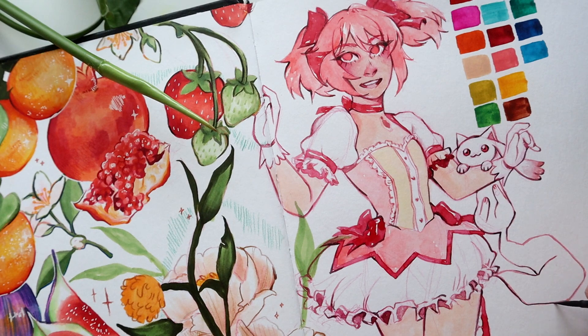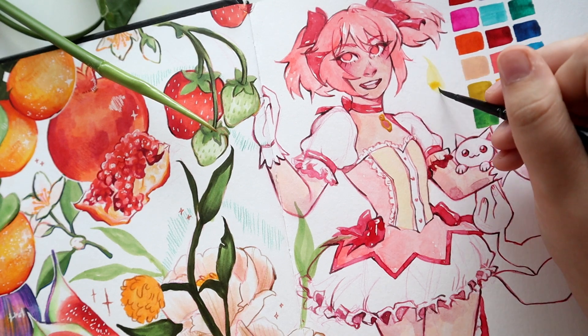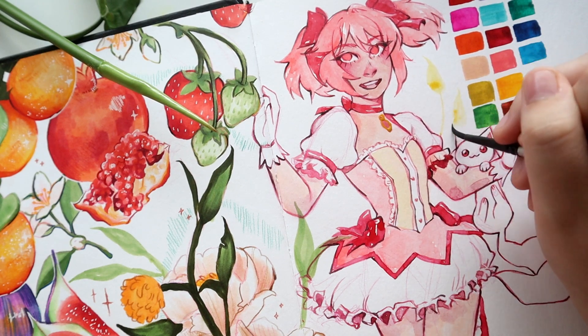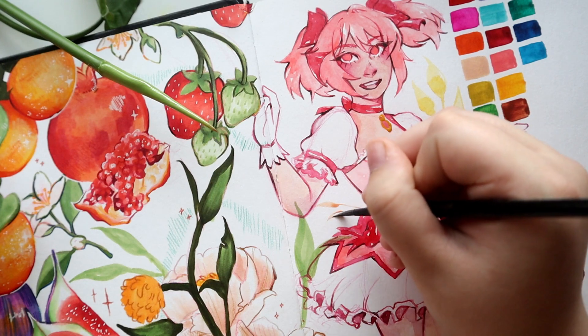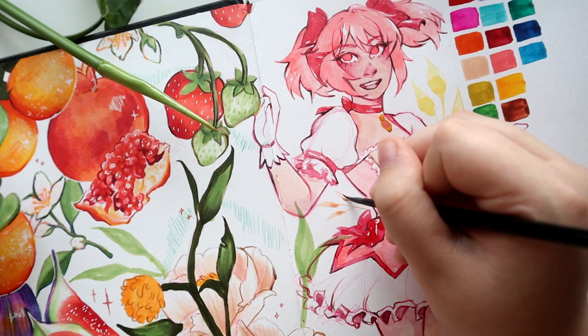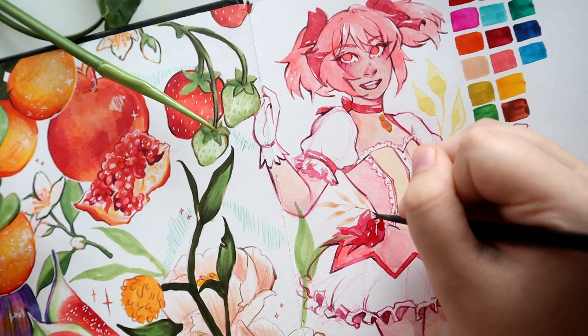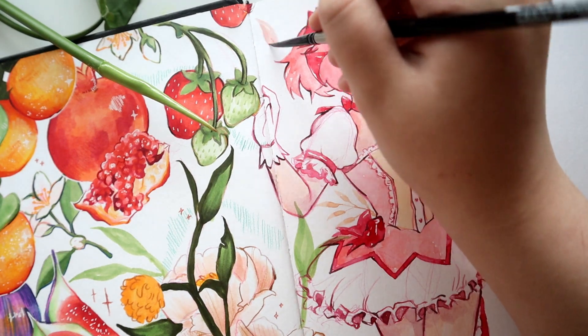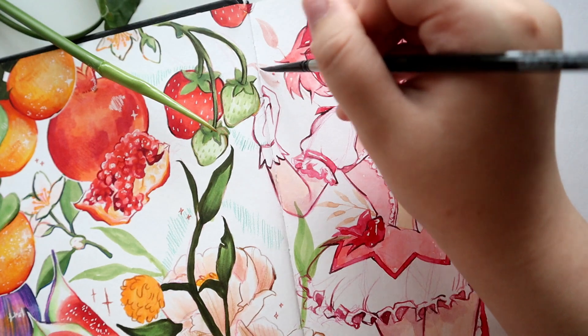I'd theoretically like to get more in the future, but honestly just with these two brushes the diversity of weights you're able to get is insane. They have such nice pointed tips and they always reform to be very pointed immediately. I haven't had any issues with fraying — they're such nice brushes. My other main watercolor brushes are the Princeton Velvet Touch series, which I got into through Art Snacks. But these Black Velvet ones are so nice — I love them so much.